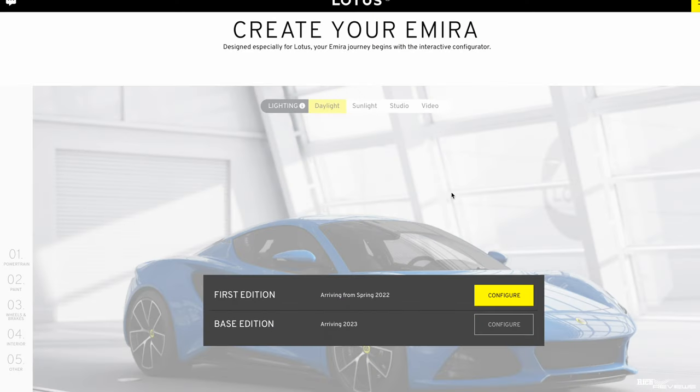We're using a screen recording system here to show you exactly what's being displayed on the screen. You'll see me switching between different background options — daylight, sunlight, and studio — because there's a glitch in the software on the Lotus Amira webpage that doesn't update the options unless you switch between them. Bear with me when I make those changes.